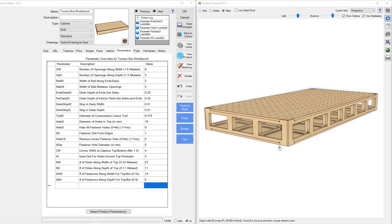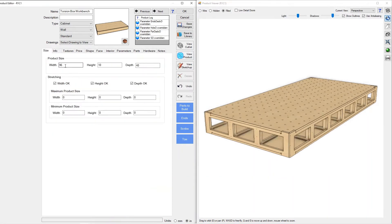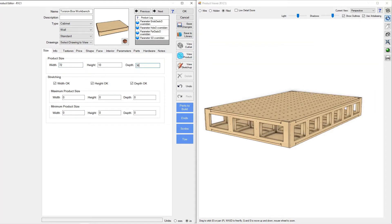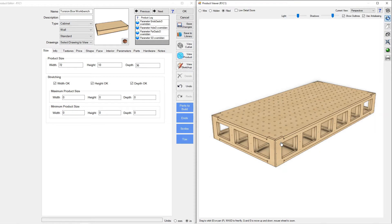What we can see here is a torsion box style workbench. We've got a number of parameters that are programmed in to allow you to customize the workbench however you'd like. We can change the width, the height, and the depth of the product just like you would any other cabinet product in Mosaic. Let's say we wanted a six-foot workbench and 36 inches deep — you can see our workbench shrinks down to those dimensions and everything seems to line up and fit.